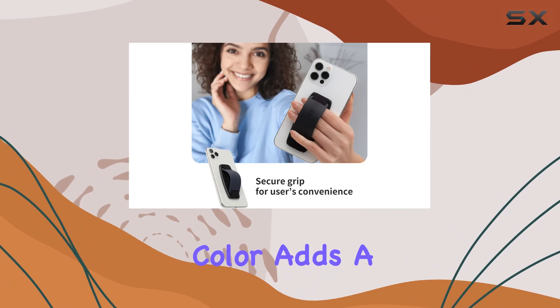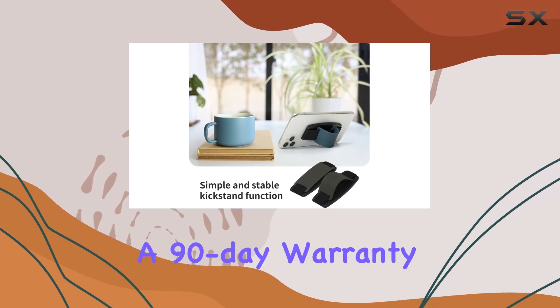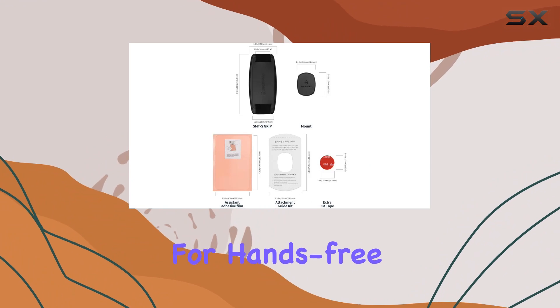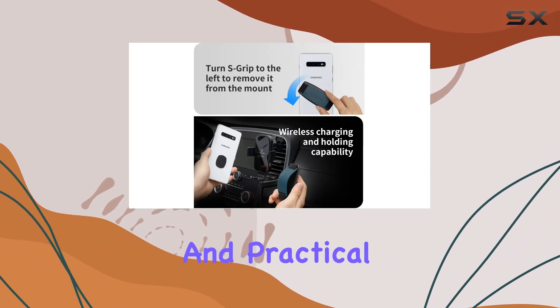The black color adds a sleek touch to your device. The installation process is straightforward, and Sanjimaru backs up their product with a 90-day warranty. Whether you're looking for a reliable phone grip, a kickstand for hands-free viewing, or a desk stand, the Sanjimaru Detachable Phone Grip Kickstand proves to be a versatile and practical solution.